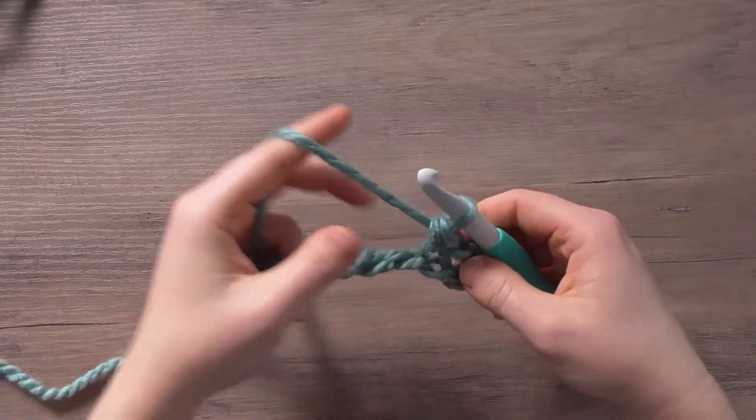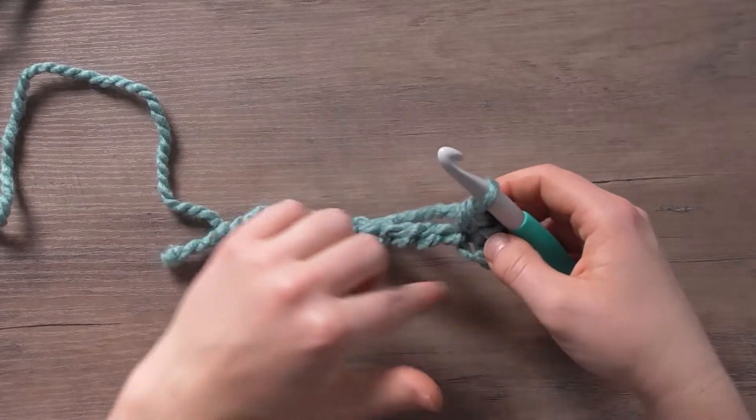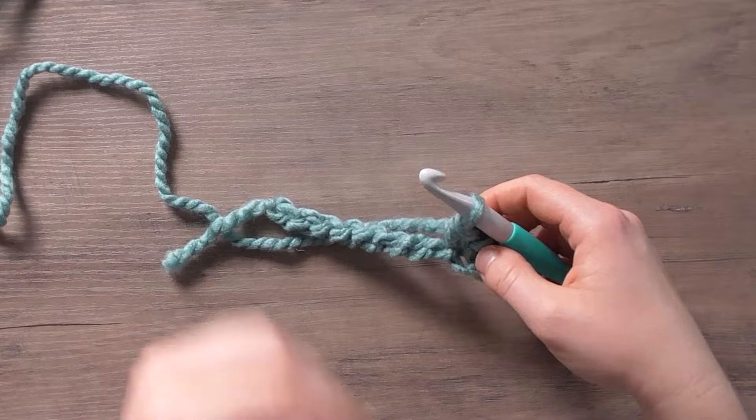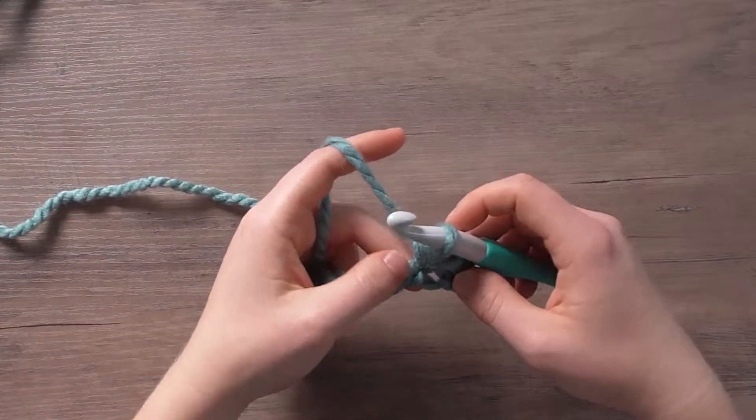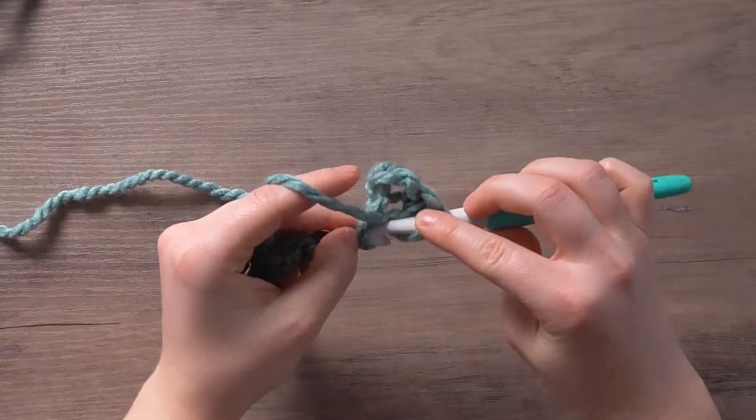That's kind of the oddest bit, and you won't repeat that step per se, but once we finish this row I'll show you the row that'll be the repeat row for the entire work. The rest of the way, you're just going to alternate double crochets and single crochets.